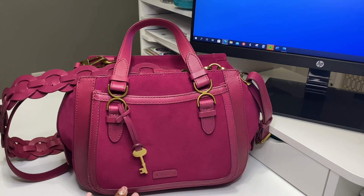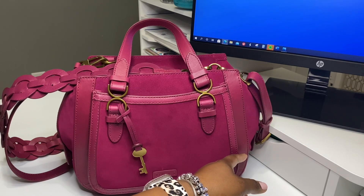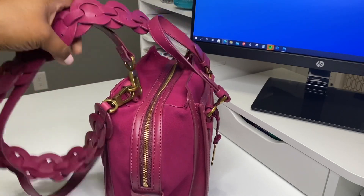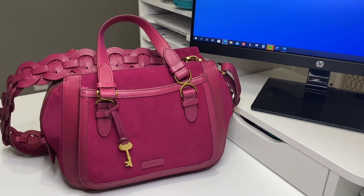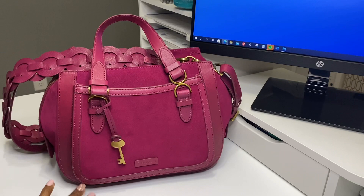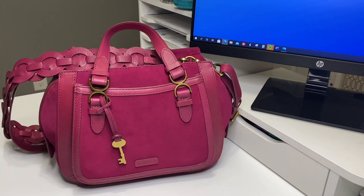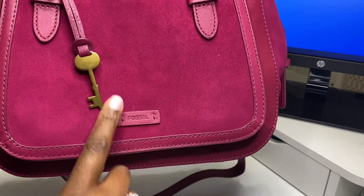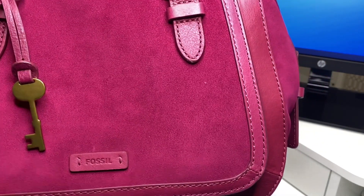So the details on this bag: the measurements in length are 9.63 inches. In width, it is 5.25 inches. And for the height, it is 9.25 inches. So what I'm going to do now is just show you some of the aspects of this bag. But really what I wanted to ask about are some charms. I'm going to carry this bag and I just didn't know what charms to pick. It has the Fossil tag on the outside, the little key, and then the Fossil tag on the front. You can see that suede is absolutely beautiful.